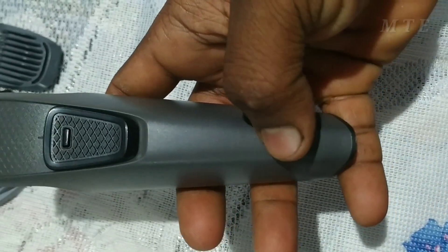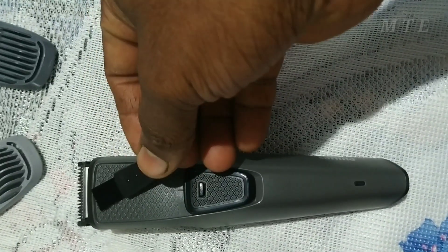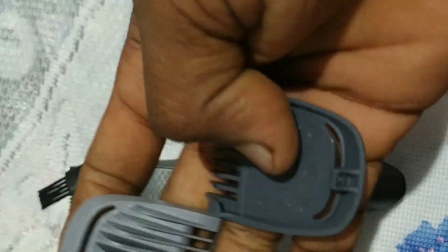When I charge this, I will be able to get the LED indicator light. Then, I will be able to put a brush on the back side. Then, I will be able to put the wear adjuster.